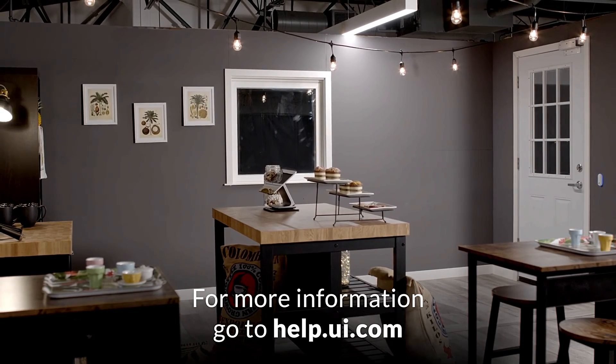For more information, go to help.ui.com. Ubiquiti — Simplifying IT. Don't forget to subscribe, like, and share. Thanks for watching.